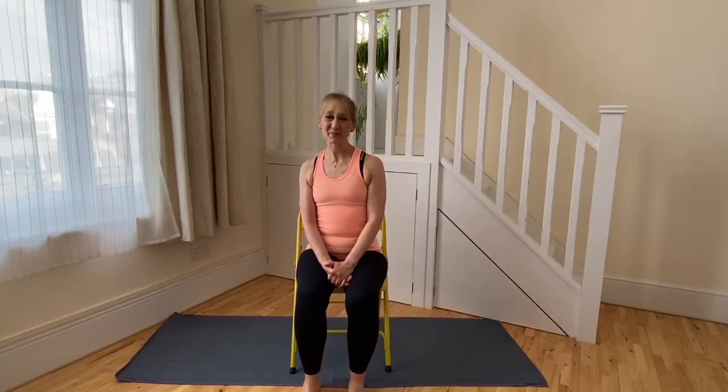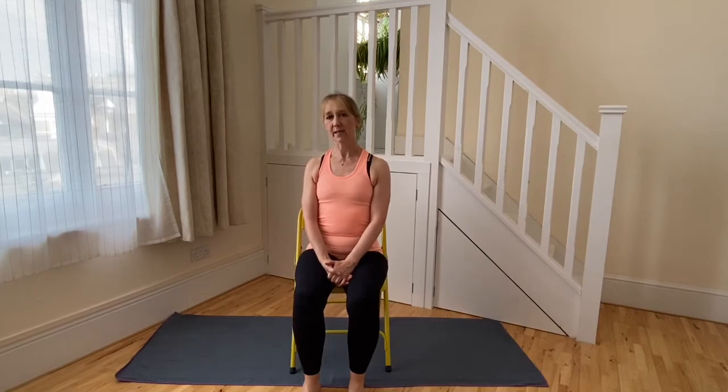Hello and welcome to this video on shoulder girdle stability and upper back core strength. This video is one in the introduction to Pilates series.